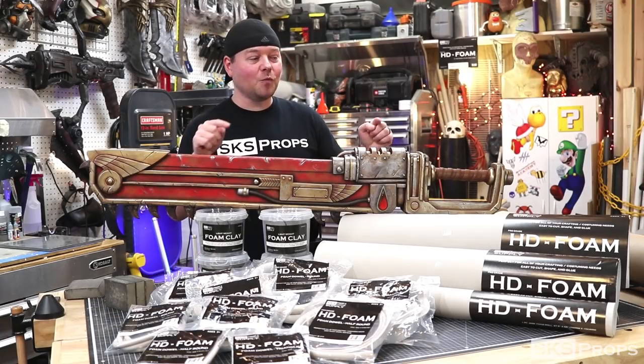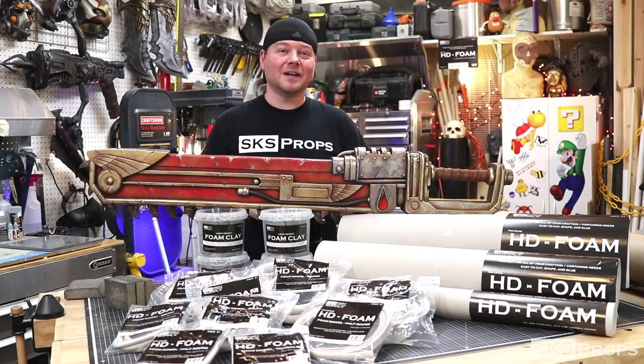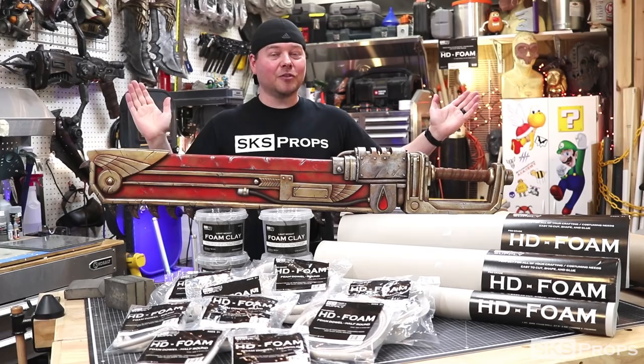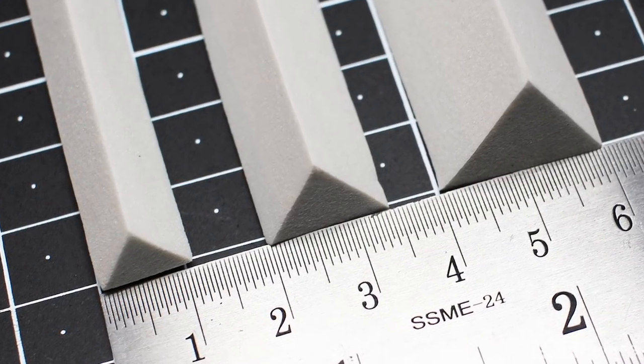To go along with the HD foam rolls, HD foam will also be available in dowels. Dowels will be round, half round, and bevel. They'll come 2 to a pack, they'll be 36 inches in length, and they'll come in sizes of 10, 15, and 20 millimeter.